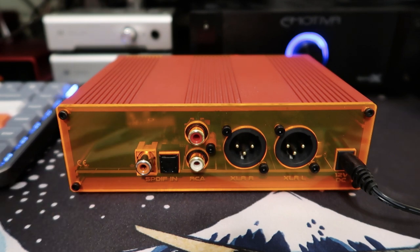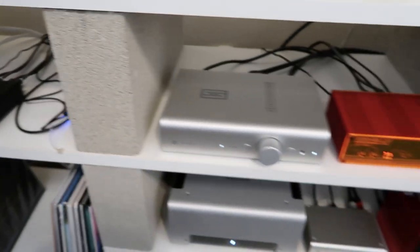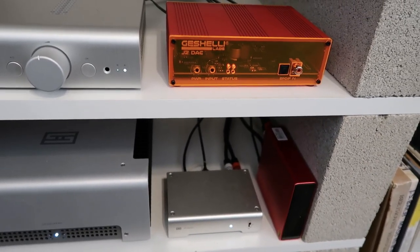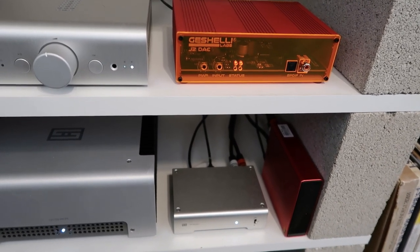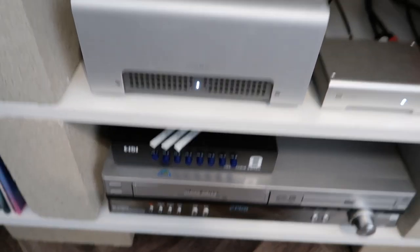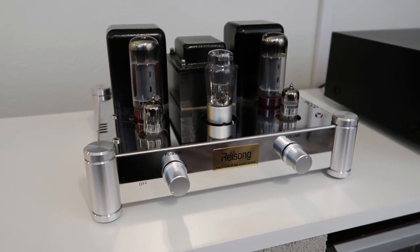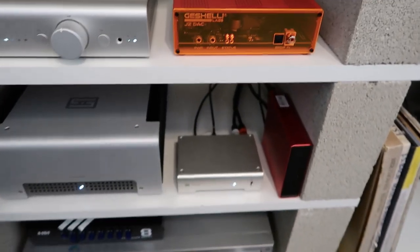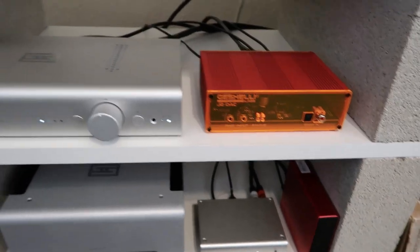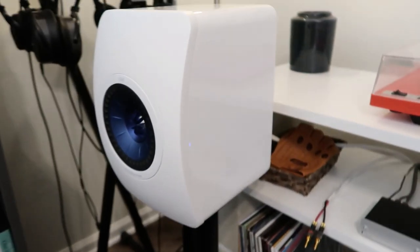Let's put the J2 back in the main system and compare it to some other DACs. Most of my digital sources run through my television, so we're taking the optical TOS link out of that, running it into an active optical splitter, and then into three different DACs: the J2, the Schiit Modi, and the Topping E30 — which we compared in a previous video, linked in the description. Those three outputs then run into a switch to select which one to listen to, and then into our amplifiers. I've used the J2 quite a bit with my tube amplifier and it sounds great, but for this video we're doing A/B comparisons mainly with the solid state setup: a Schiit Saga preamp, a Schiit Vidar power amp, and our KEF LS50 speakers.